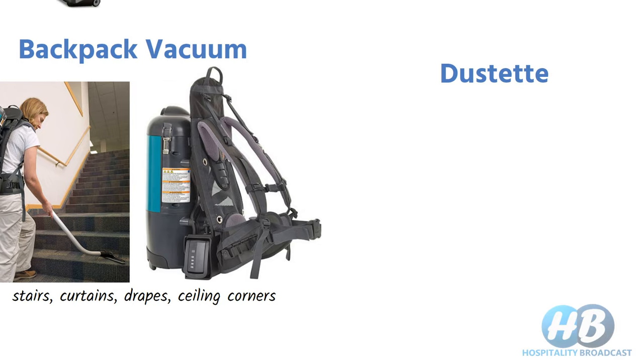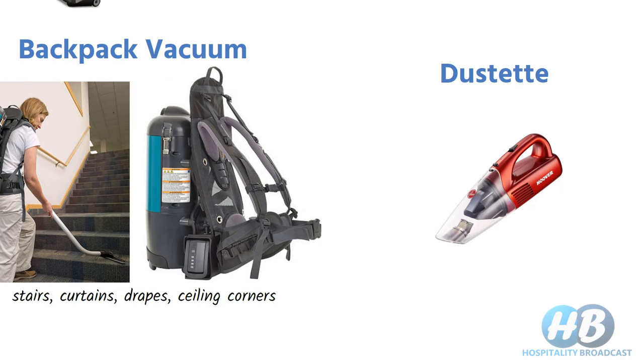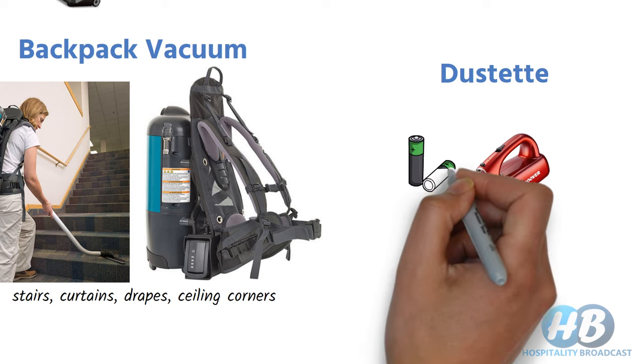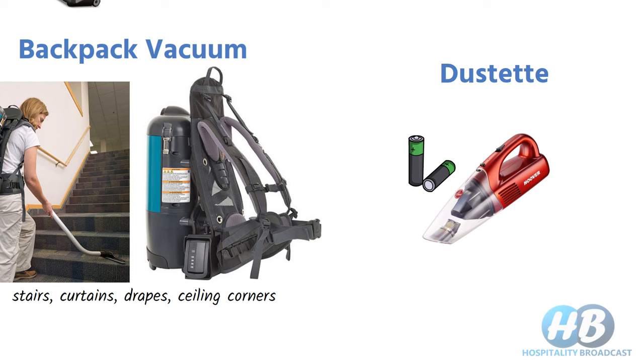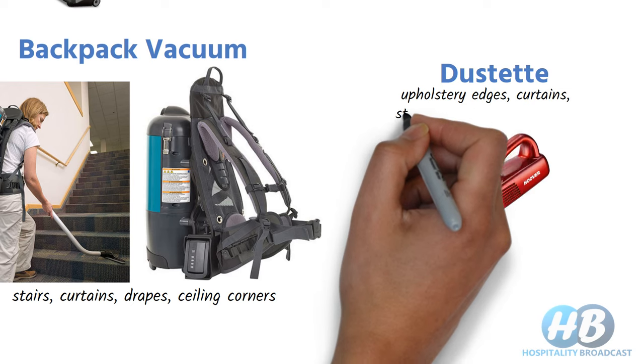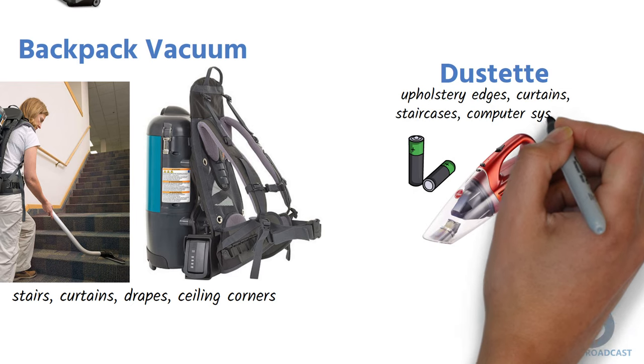The dustette is a small and lightweight vacuum cleaner. Battery-operated versions are also available in the market, similar to what you'd use to clean your car. The suction power is comparatively low, but due to its portability and easy handling, it is used for upholstery edges, curtains, staircases, and computer systems.